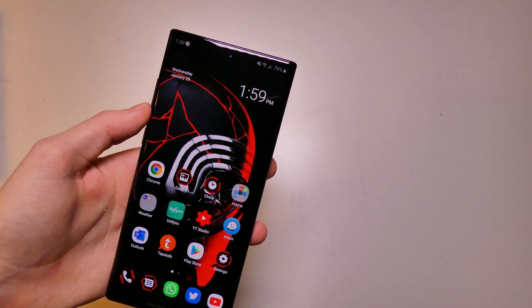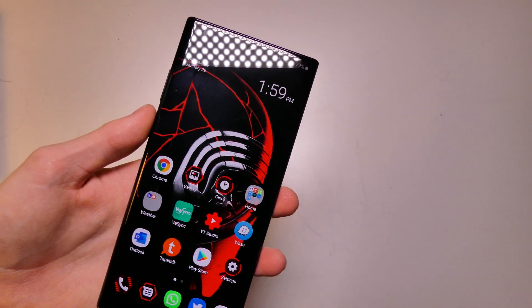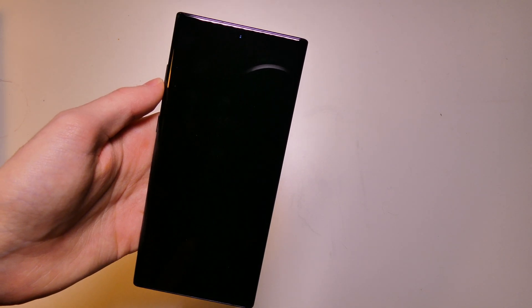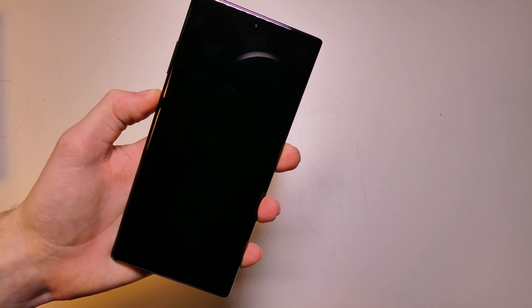So if you flash just the APK for the theme, you're not going to get all that. Another thing we get with this device is a custom shutdown animation, and we also have a custom boot screen.